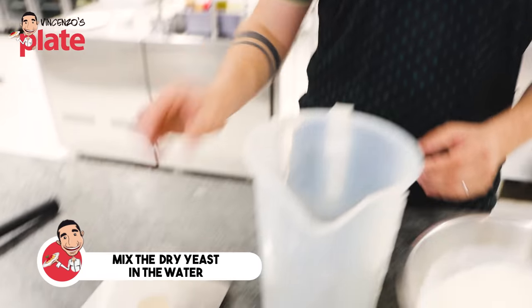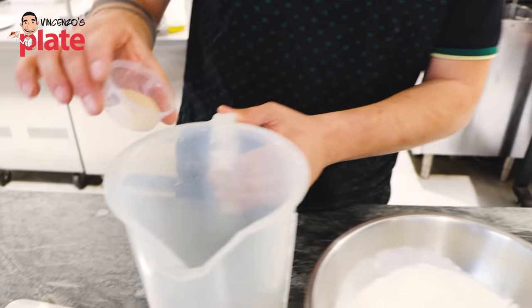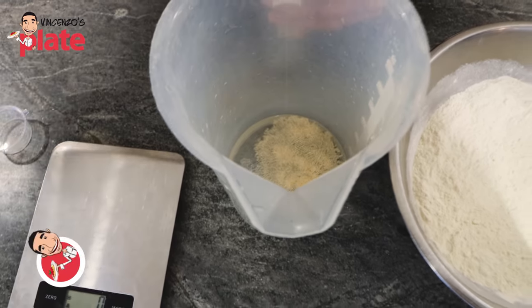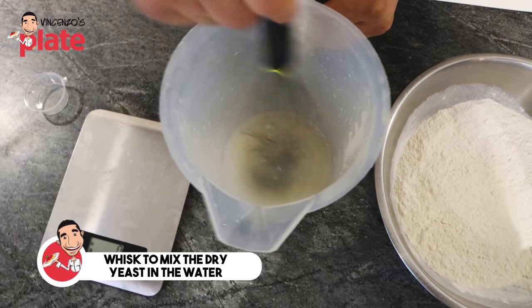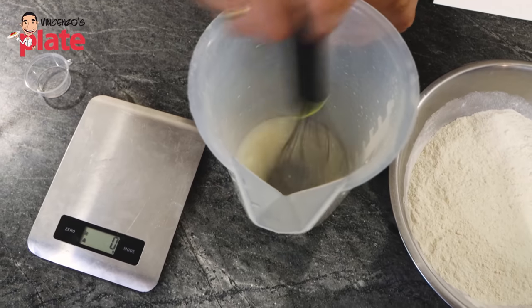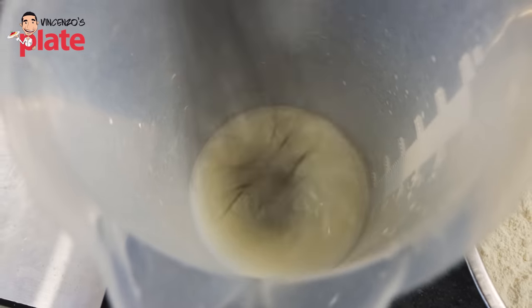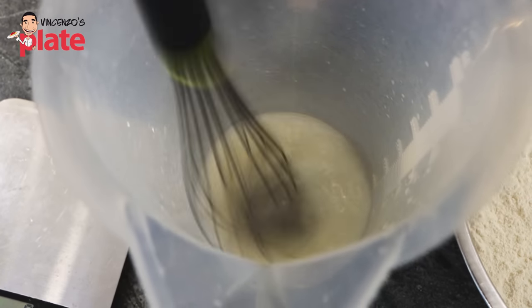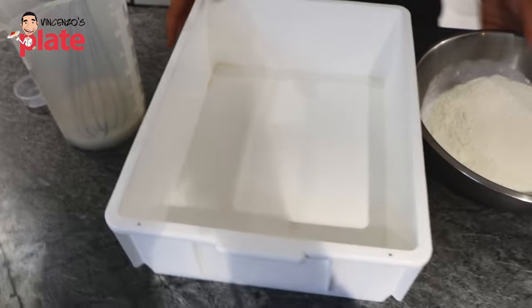Now we start to make the Biga. We start with the first step: mix the dry yeast in the water. Or we can just put it straight away in the flour, but in this case we're going to mix it in the water. We're going to use this whisk. Mix it. When you understand that the yeast is melted, we continue to mix it like this. We're going to use this box.